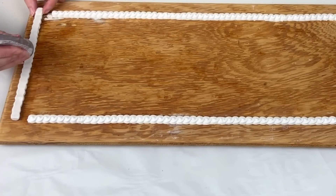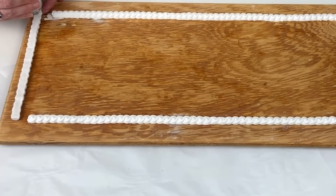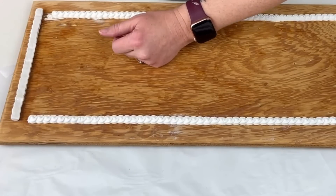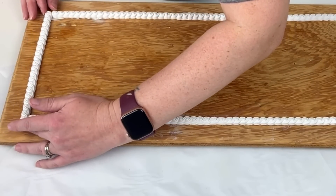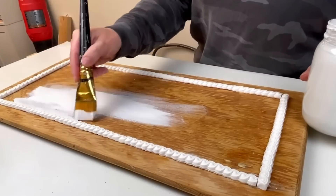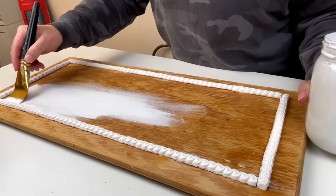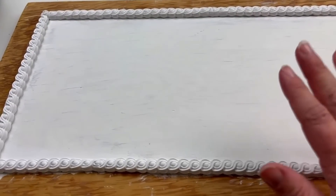I kept a close eye on it to make sure nothing happened and my house did not catch on fire. Once it was ready I turned off the oven and let it cool completely before removing the board and clay. Next I'm taking my E6000 and gluing down all of my border pieces right in place. Once everything was glued and dried, I'm taking some white paint and painting the inside of the border and the border clay pieces white as well.